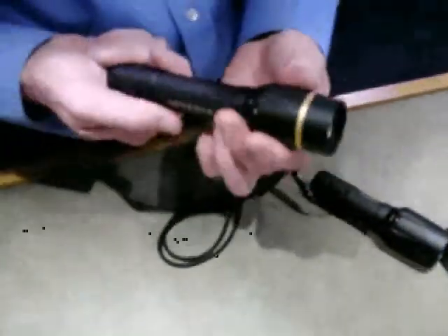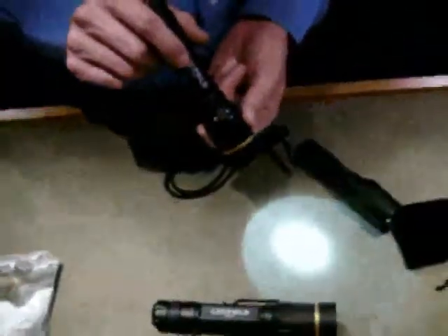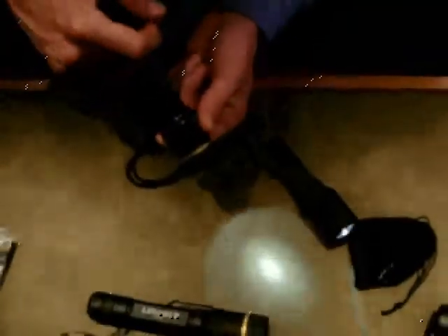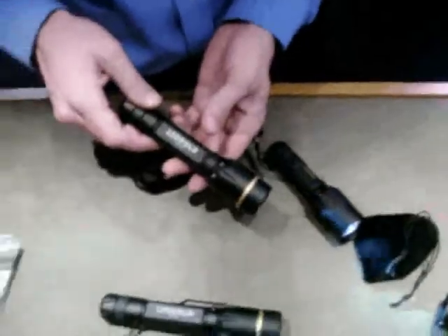On the 300 bezel, which is more of a hunting type, what you've got is a 20 lumen setting, and then you go to 80, and then up to 175, and then you've got your SOS. No strobe on the hunting model.